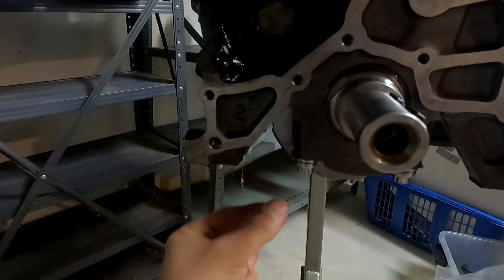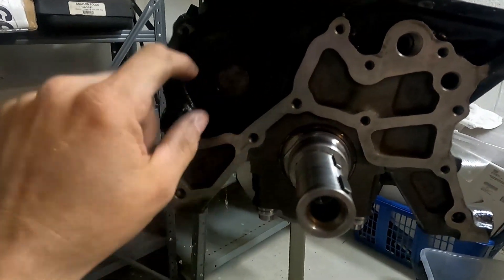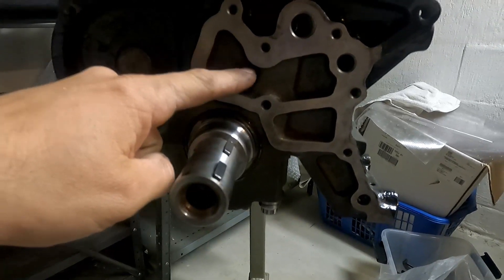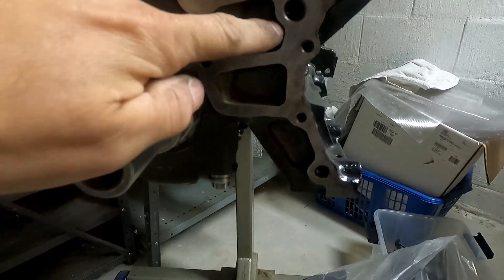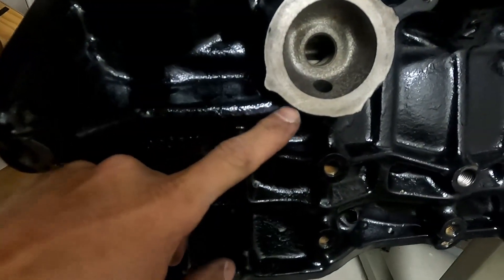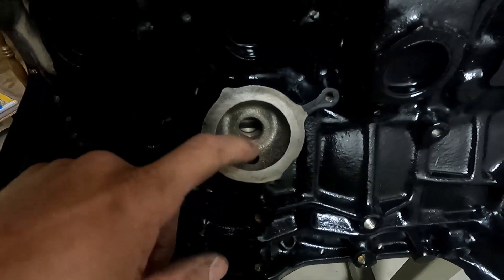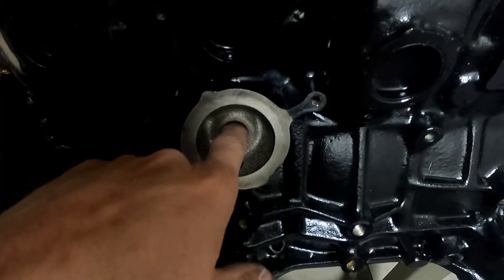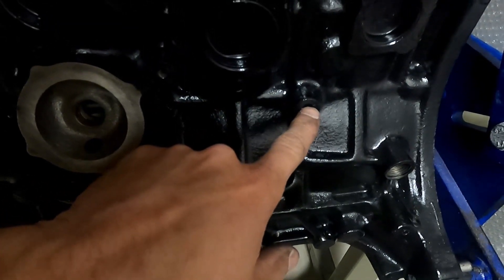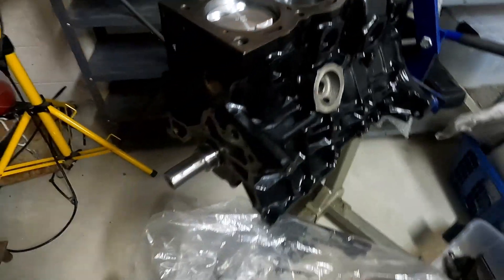There is this cavity where the pickup tube is, and oil goes into the pump here — where it's black obviously — and it pushes it out into this cavity. This cavity goes into this hole which feeds the oil filter and oil cooler. It goes through the cooler and the filter and enters the block here, getting to the main crank, the rods, and everything. You can see the galley right here — that's the main oil galley to the crank, and through the crank it feeds the rods.